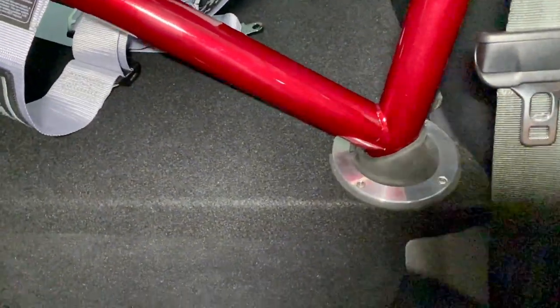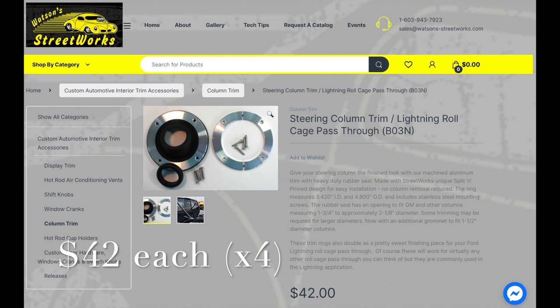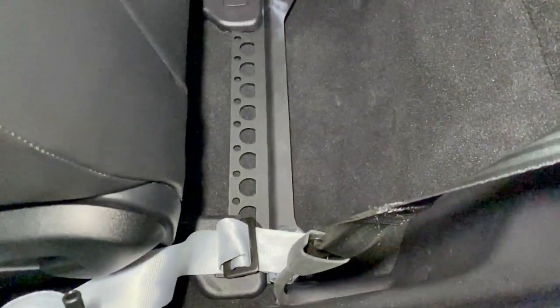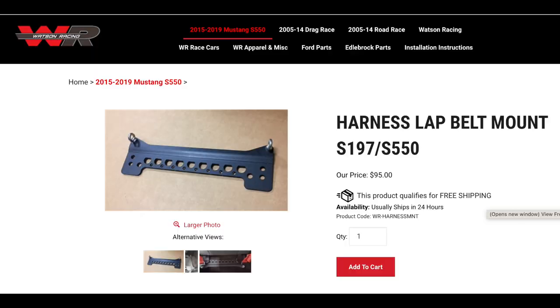I did however use a couple of Watson Street Racing trim pieces to finish out the holes — it's hard to measure precisely where those holes go — and I also used their anchor plate for the harnesses to go with the seat.